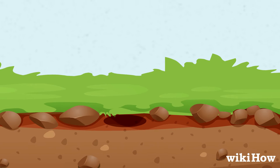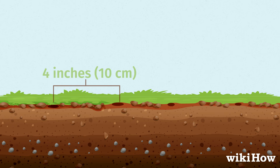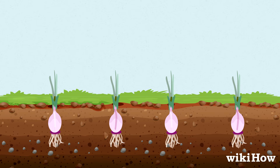dig an individual hole for each sprout in some well-draining soil, leaving about 4 inches (10 centimeters) between each hole. Plant the sprouts so just the green parts are sticking out of the soil.